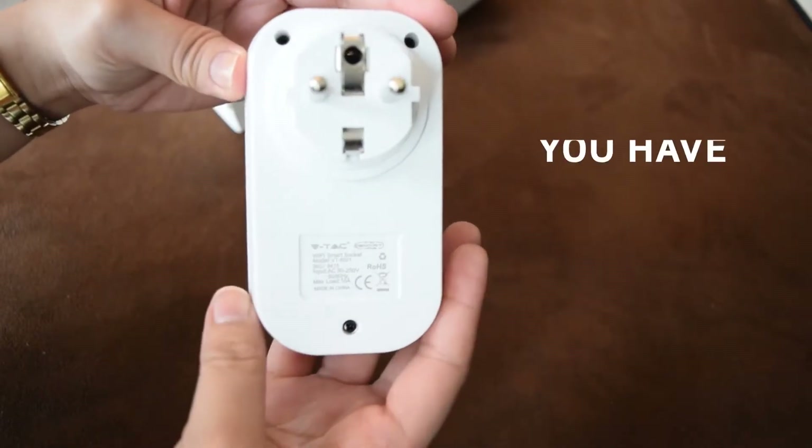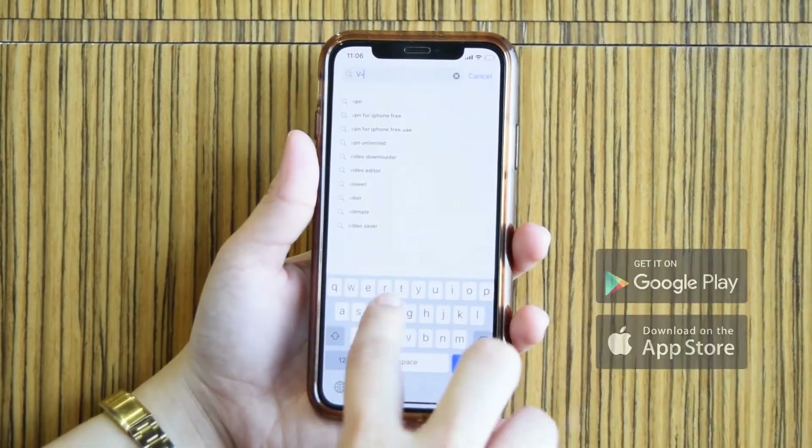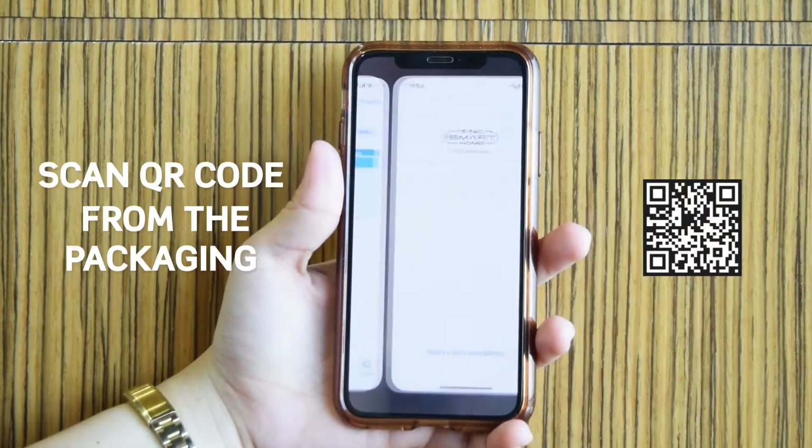For this video, we will be using a lamp. First, download the VTAC Smart App, which is available in the App Store or the Play Store. Search for VTAC Smart Home, or simply scan the QR code on the packaging.